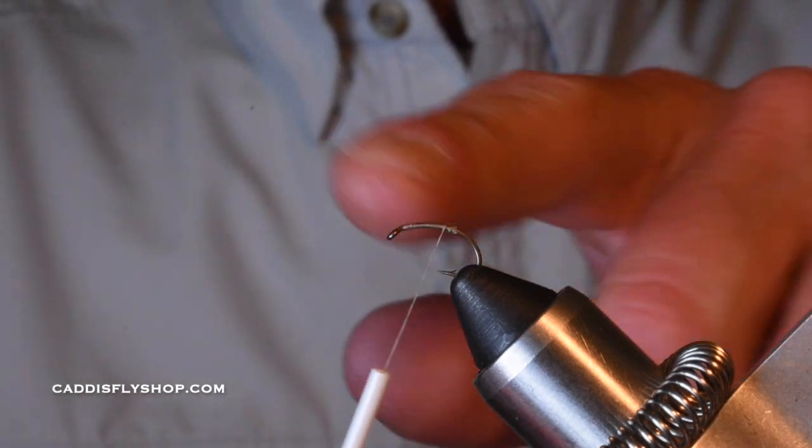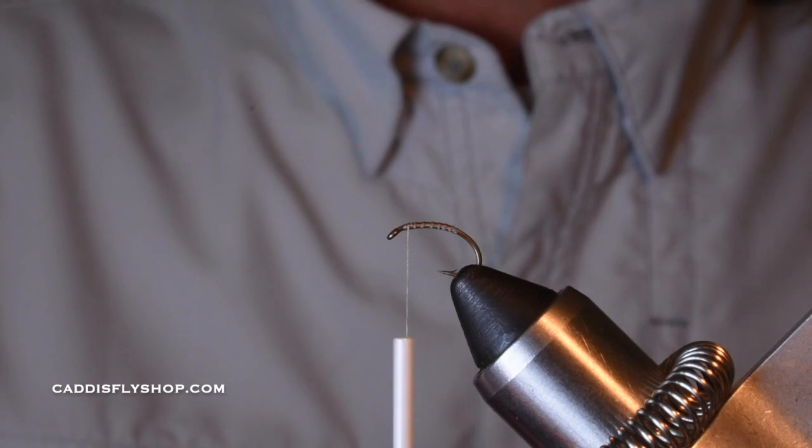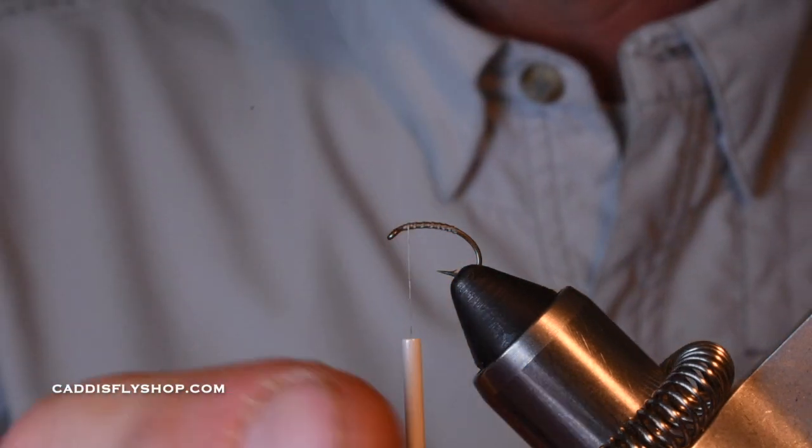If you wanted to, you could put a bead on here as well. I'm just working my thread back up to really secure all that in. You could even glue that with some Zap-A-Gap if you wanted to.